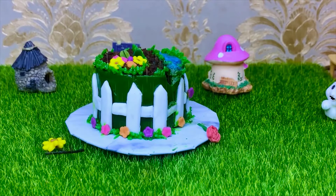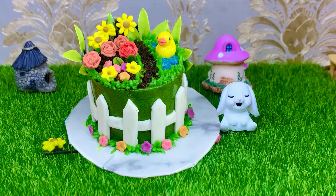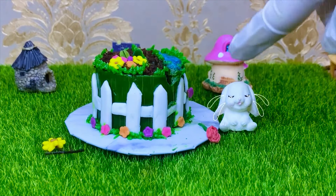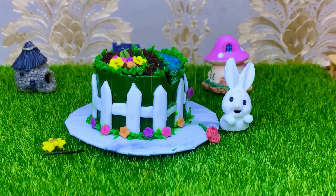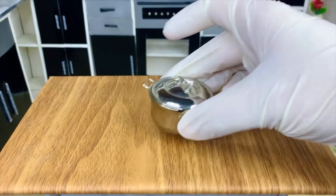Hey, my garden cake? Look what happened to my garden cake. Oh, rain, go away. Don't worry, Bunny. Let's make another chocolate cake for you. Really? Let's begin.